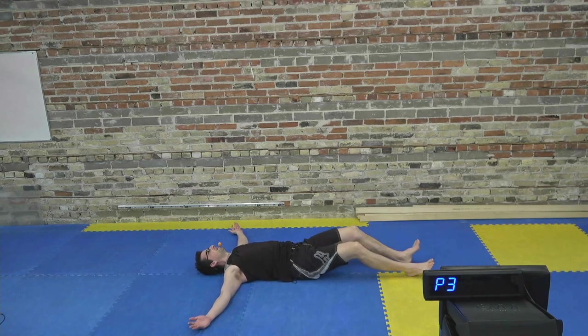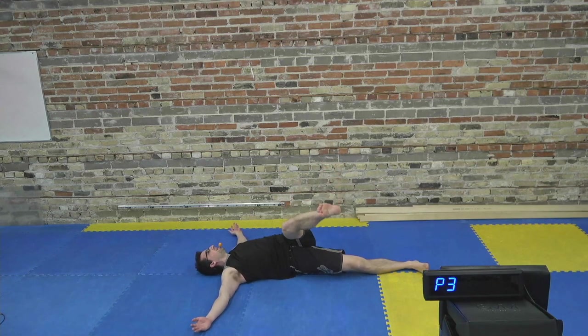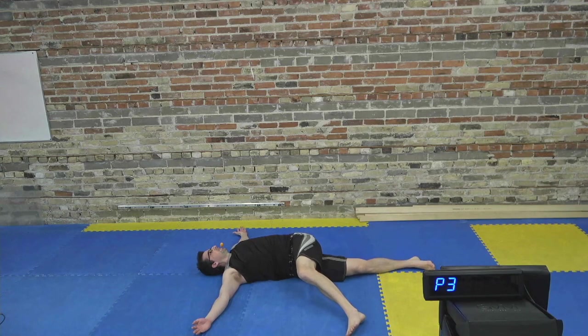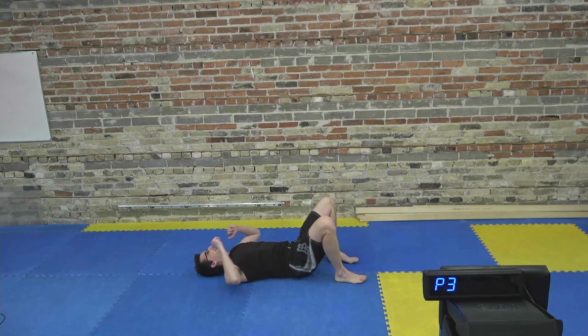Back to center. Left leg is going to go up and drop it over to the right. You might hear a couple pops or feel a couple releases — that's pretty normal. We're going to call that the warm-up.